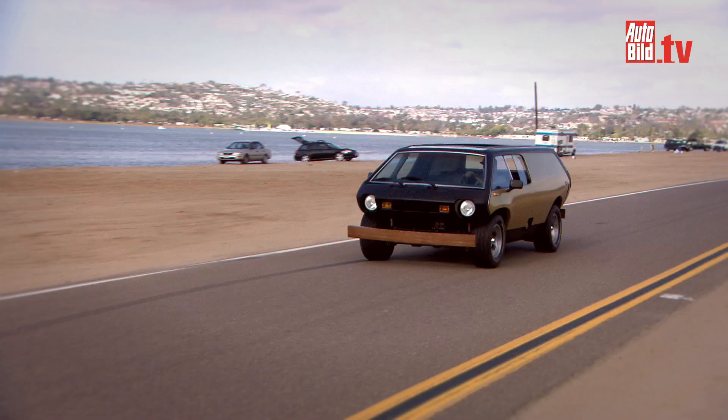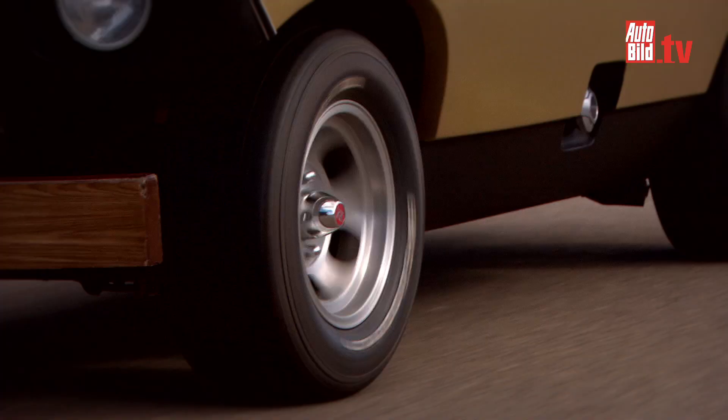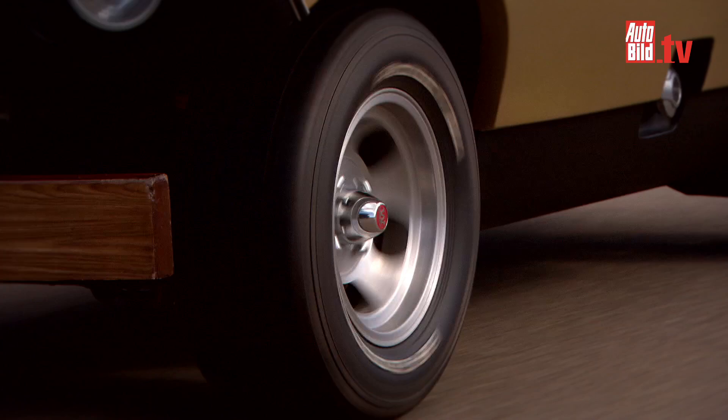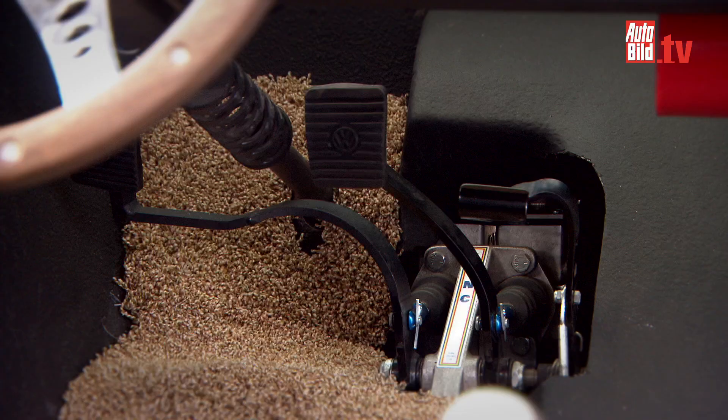If you find one now — just because now they're a little more well known — even if it needs to be restored, it's got to be in the $10,000 range somewhere. Under the body, it was designed to bolt right onto a VW Beetle chassis, so the chassis isn't modified at all. It's basically a bug with no body, and the Brubaker Box body just bolts right to the chassis — everything fits perfectly. The only thing that has to be moved is the pedal assembly.